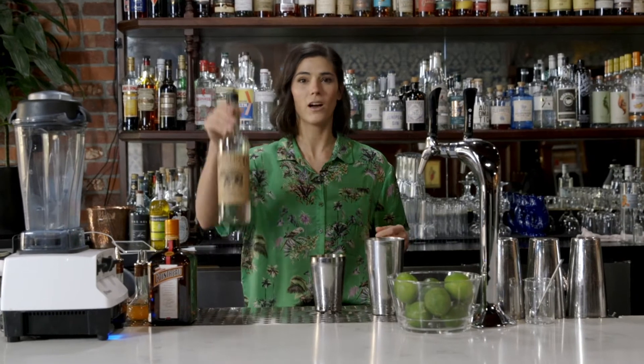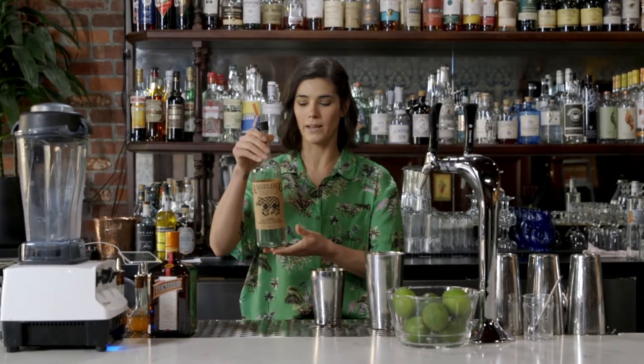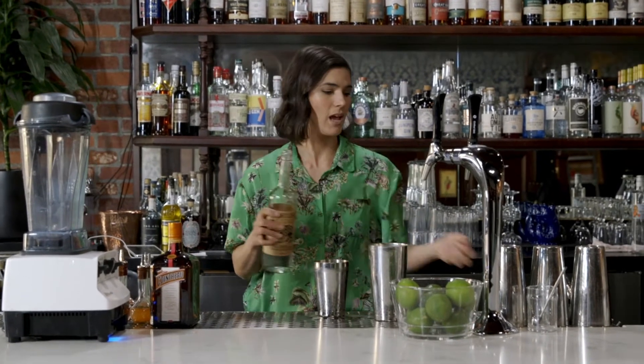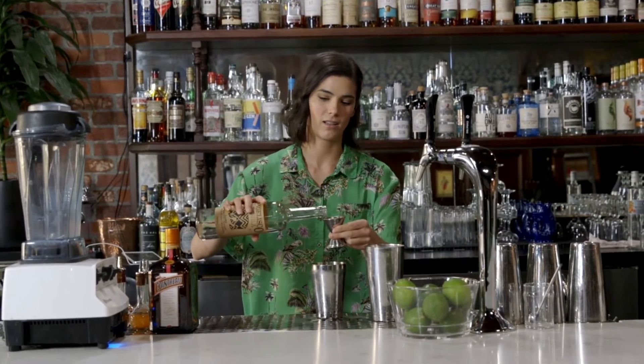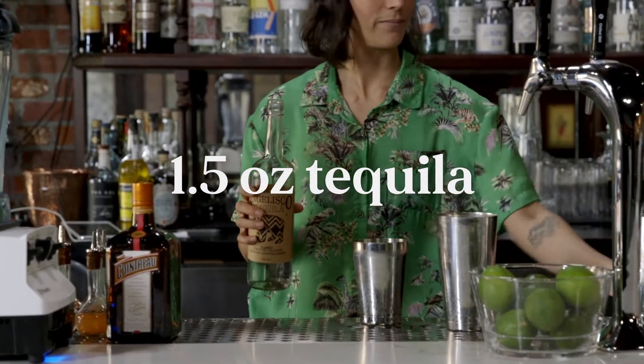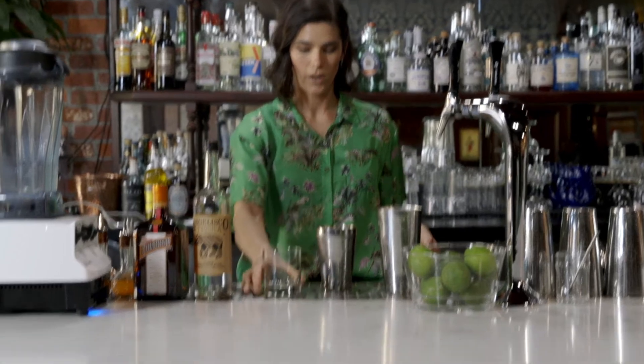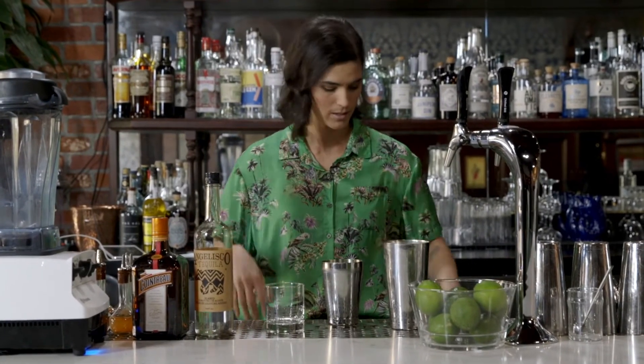And finally, pick a good quality tequila. Some people like to use a Blanco, a silver tequila; others like a Reposado. So play around with both and see which one you prefer. It's one and a half ounces of tequila. Grab a glass of your choice — I'm going to use a little rocks glass here. Fill the shaker tin up about three quarters of the way with ice.